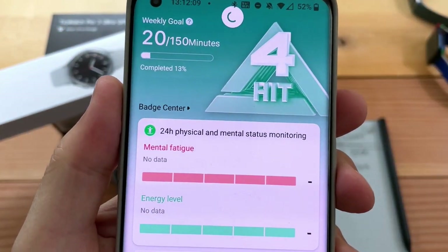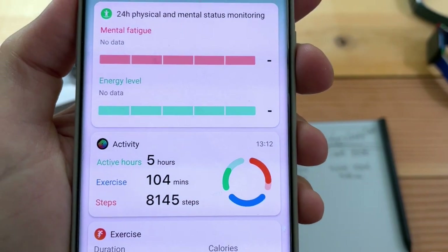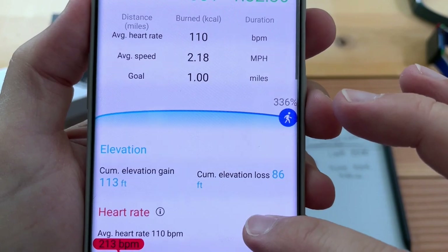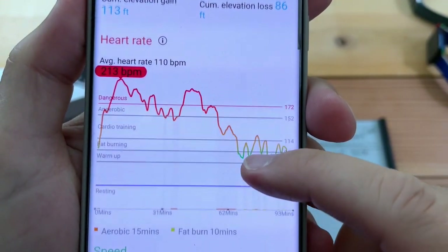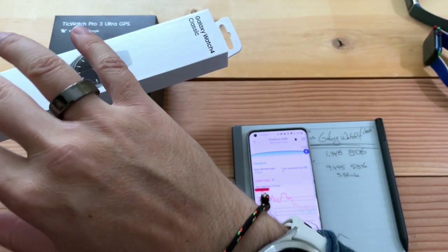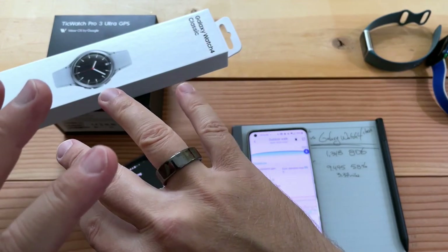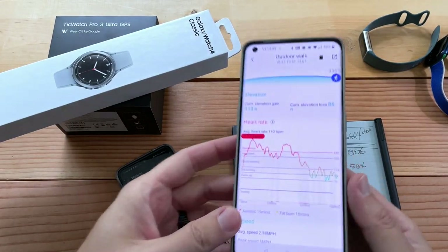You can also open Mobvoi and have it synchronize. In the exercise — Outdoor Walk — you have elevation, average speed, average heart rate. It still shows a dangerous level, which it did not actually reach — that's false, because I was wearing multiple other devices and none of them indicated such a high heart rate: not Samsung, not Apple, not Fitbit, not even the Oura Ring. How can those four devices all be wrong and TicWatch be right? I have a hard time believing that.